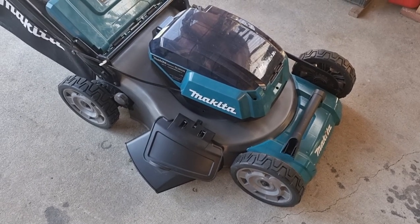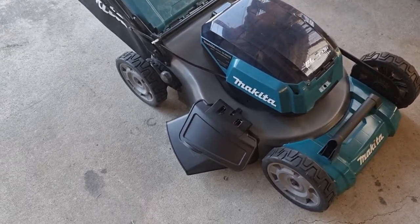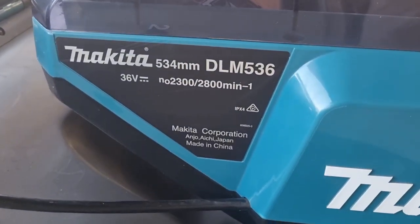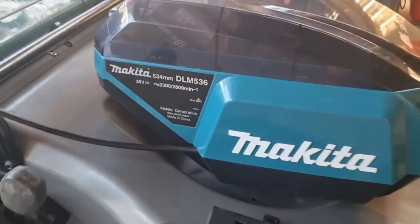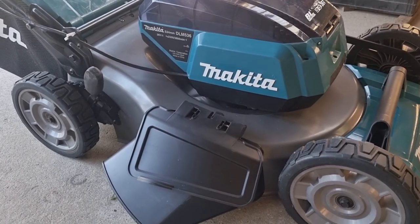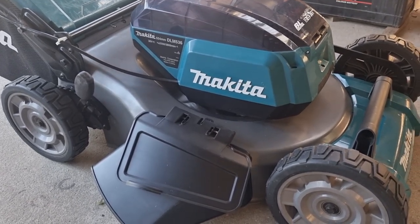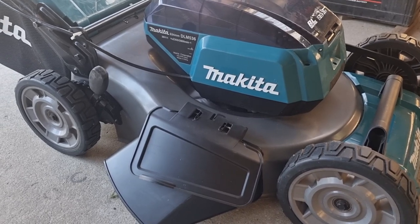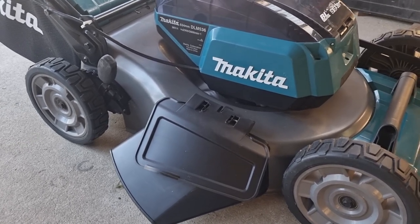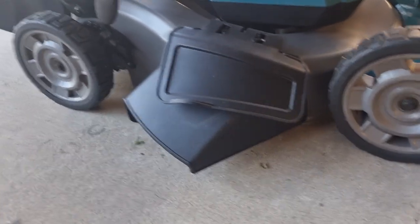Would I buy this mower again? If I lived in a residential area, I absolutely would. Just me being on two and a half acres, the ride-on is far more practical for what I need. So that's the model number there. It's a really good machine — I rate it. I think Makita have done a bloody good job on this particular tool. There's nothing really I would change about it. It goes well, it cuts well, it's got plenty of height adjustment. At the moment we were mowing on setting three.